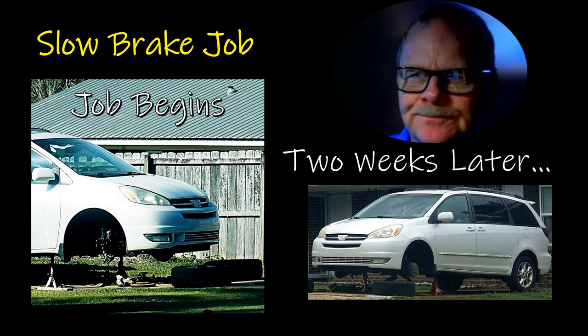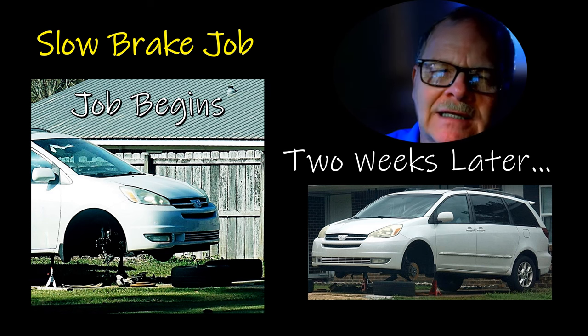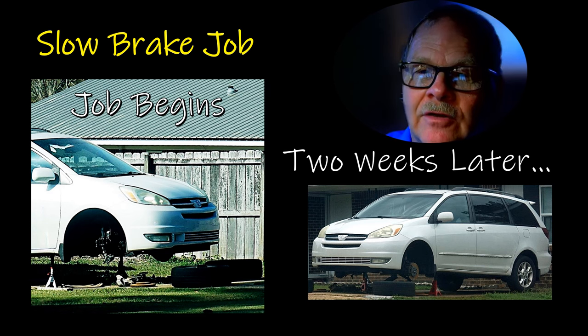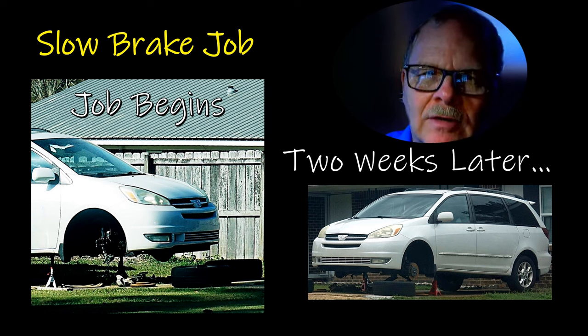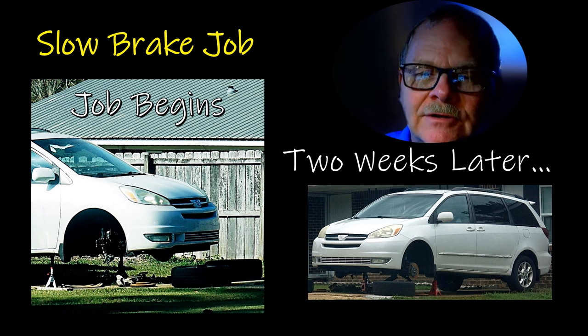Now this is a slow brake job. I don't hold this against my neighbor at all — I know he's got a job where he works long hours and he looks exhausted when he gets home. This is not the first time I've posted another vehicle that he did a brake job on — it usually takes him about three weeks to a month to do a brake job. He knows what he's doing and the vehicle stops when he's done. But when I was working in shops and the dealership, we had to do brake jobs really fast.